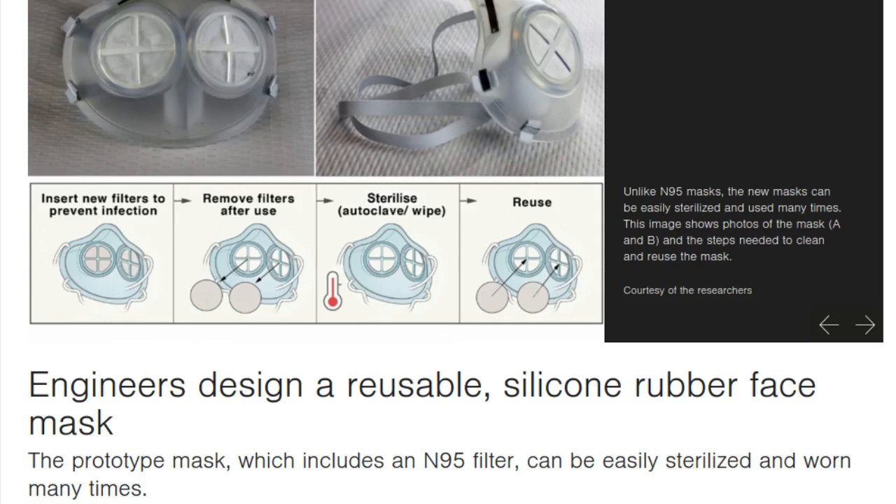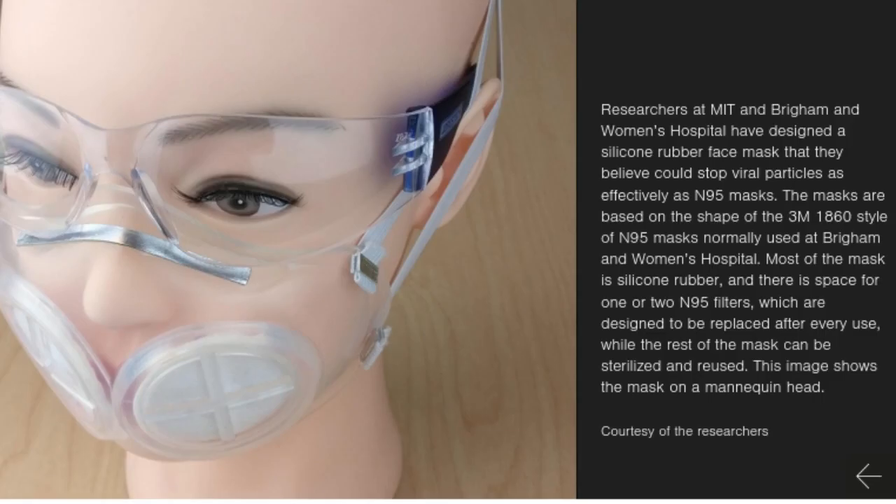Researchers at MIT and Brigham and Women's Hospital have designed a new face mask that they believe could stop viral particles as effectively as N95 masks. Unlike N95 masks, the new masks were designed to be easily sterilized and used many times.